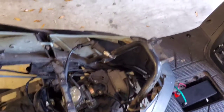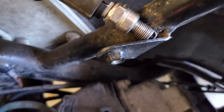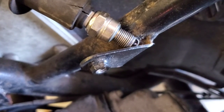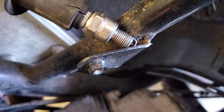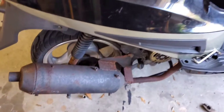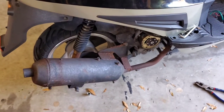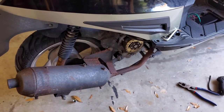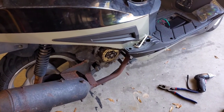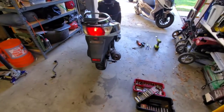Before we had a complete no-start scenario and no spark. Let's see if we get some spark now — three, two, one. We get some spark! So she needed a new stator and magneto. Interesting — let's slap her back together; she should run now.